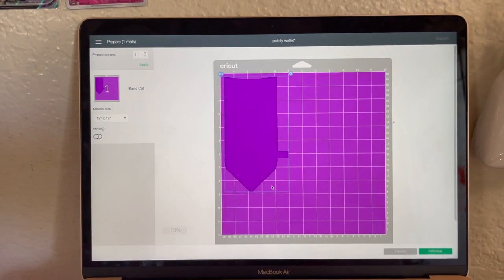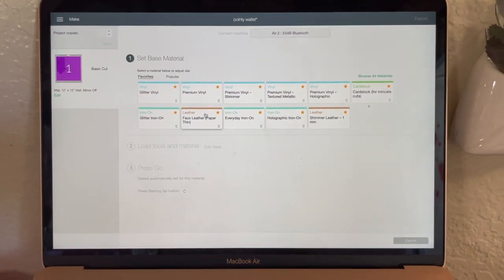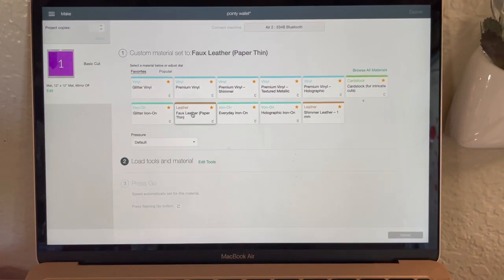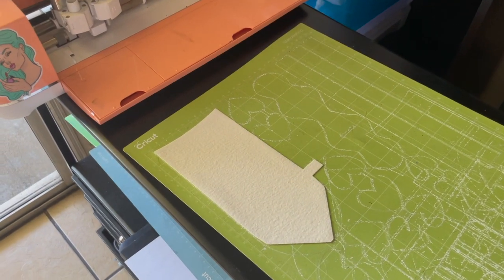We're back on Design Space. Go ahead and click 'Make It' and it's gonna lay it out. Hit continue. I like to cut on faux leather on the paper-thin setting with the same settings it comes with. A frequently asked question I get is what type of blade I use — I use the same blade that the machine came with. I do think I need to buy new blades, so if you have recommendations leave them down below.